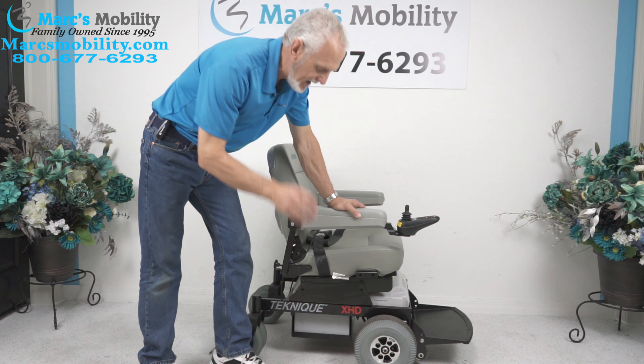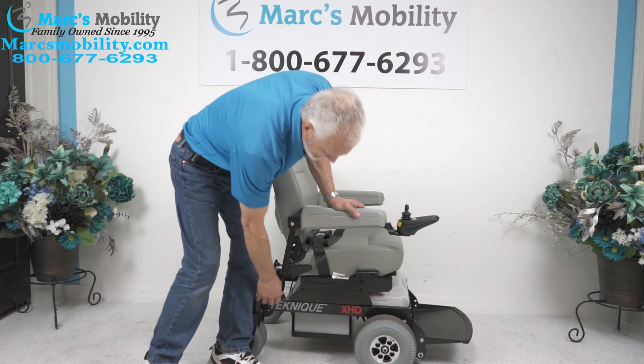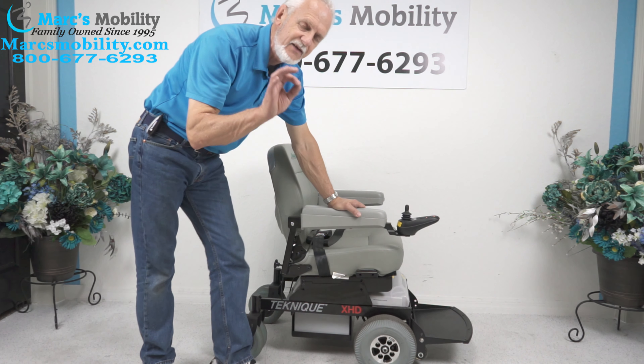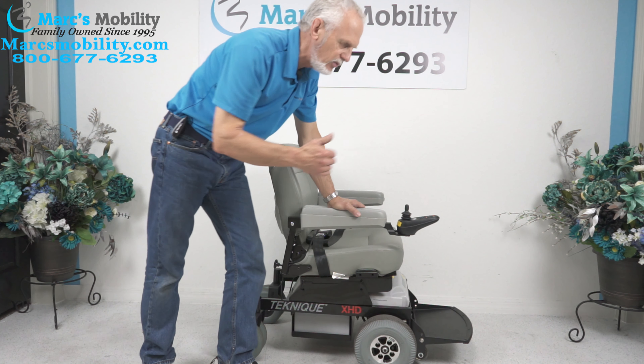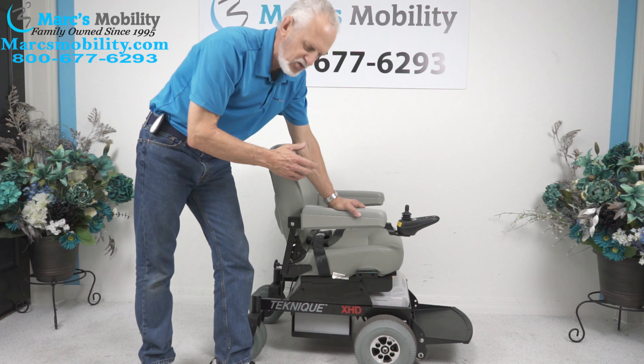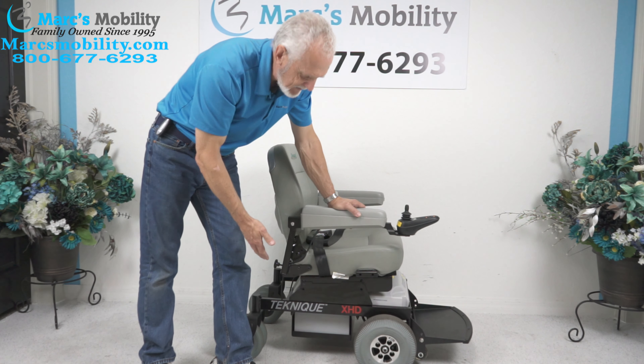This chair is built like a tank. You can see the frame, and this is one of the few chairs that has the large battery. This chair has the 75-amp battery, which will give you a little more distance — especially with a heavy duty chair like this. It has to work a little bit harder, so with the bigger batteries, that really helps.